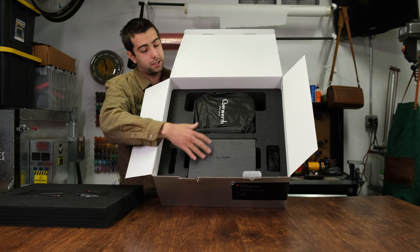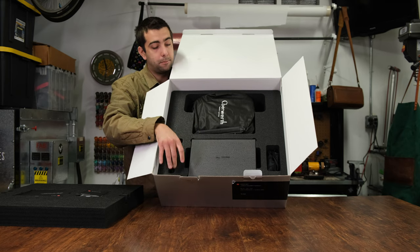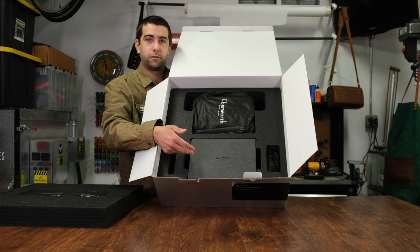It has a box here. It looks like we have our overwork bag here. It's got a leather Leica strap, battery, cable, chargers, all that type of stuff in here. Really a beautiful presentation.